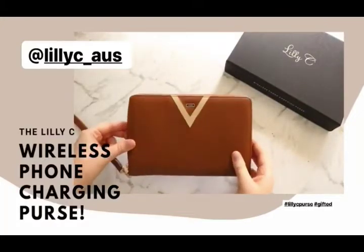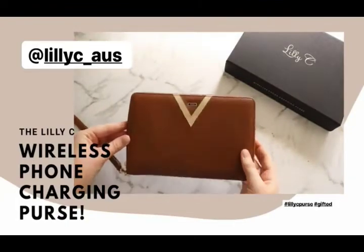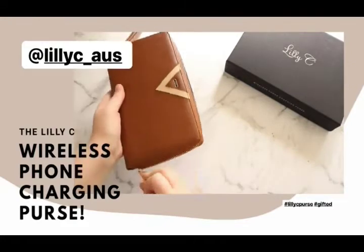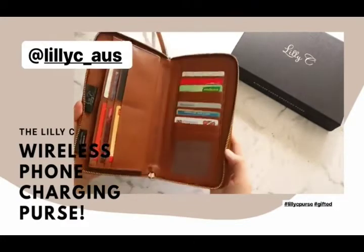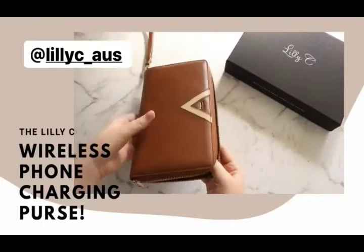Hi guys, so I'm here today to show you my adorable Lilly C wireless charging purse. It has so many little pockets and places for you to put your stuff, which is awesome.